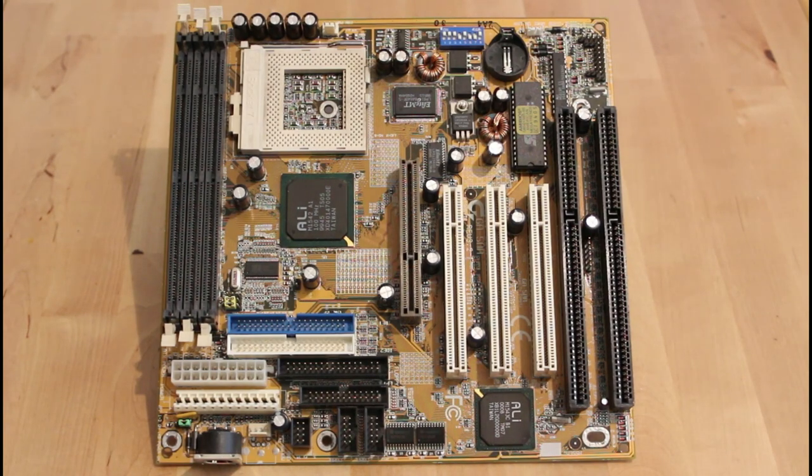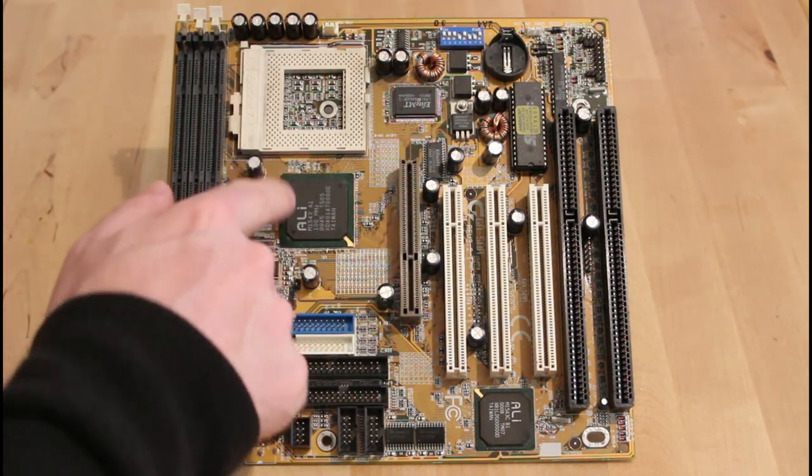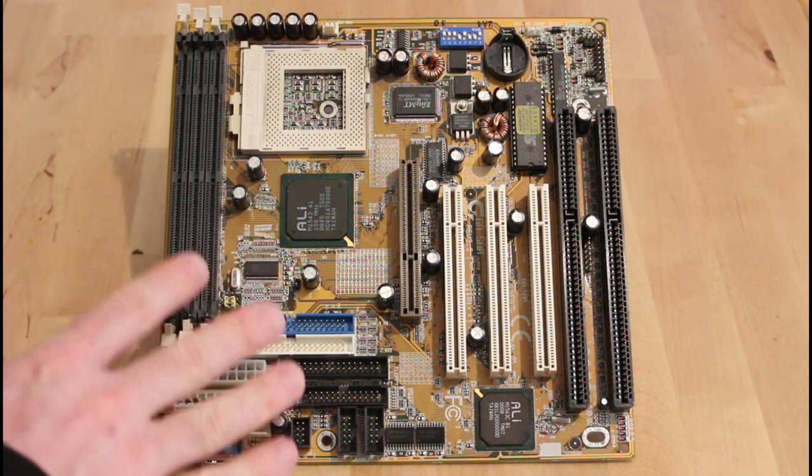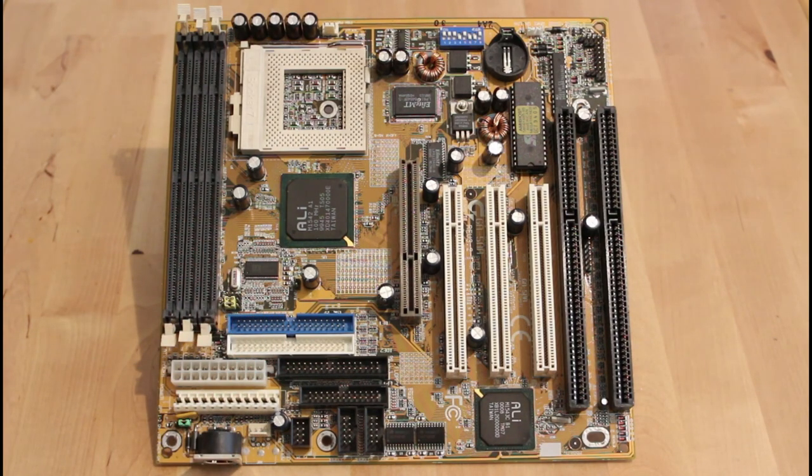Hello everyone and welcome to PC Retro Tech. In this week's video I want to take a look at this Gigabyte GA5AA motherboard. It's a SuperSocket 7 board and it has an ALI chipset, which I've heard really great things about, so I really want to get this going so I can give it a try. Unfortunately, this particular board doesn't work.